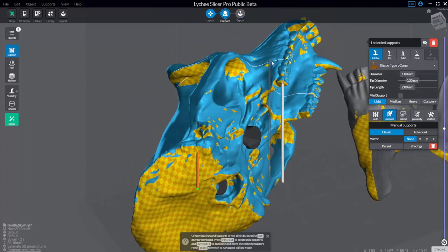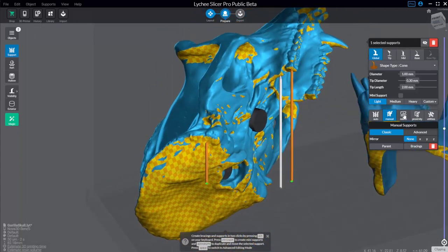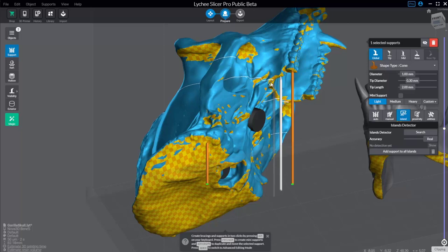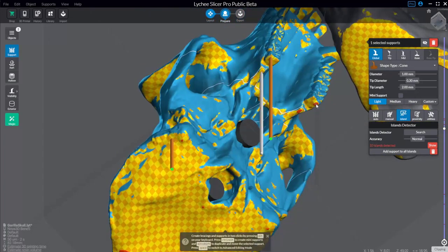Instead of clipping through, we'll use the white clip line to show us where islands are. As you scroll through, you'll spot a little island and can go ahead and support it. The cool thing in Lychee is you can go to Islands and tell it to search for them. You have four options: fast, normal, detailed, and real. Real uses the print resolution and pixels to determine exactly where every single island is in your slice file — very accurate. I'll set it to normal and do a quick search.